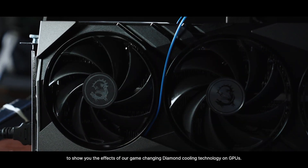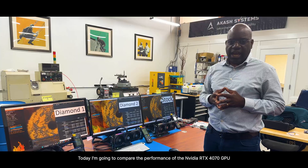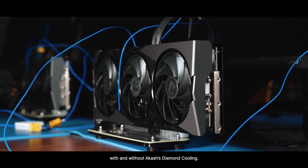Hello everyone, my name is Felix Ajakin, Co-Founder and CEO of Akasha Sims. I'm really excited today to show you the effects of our game-changing Diamond Foley technology on GPUs. Today, I'm going to compare the performance of the NVIDIA RTX 4070 GPU with and without Akasha's Diamond Foley.